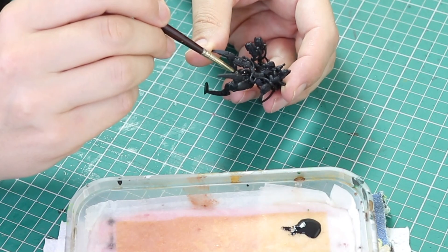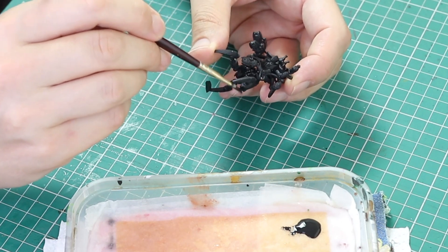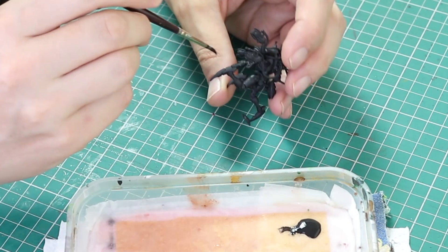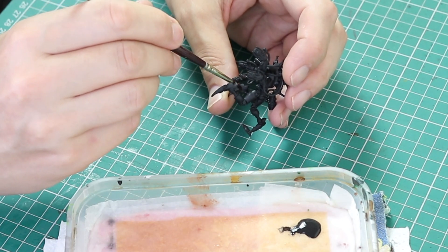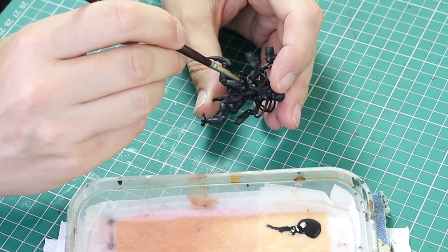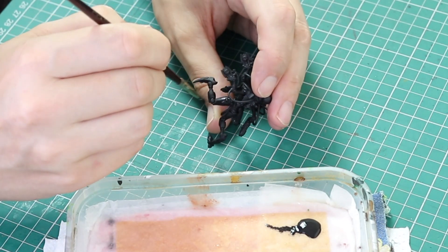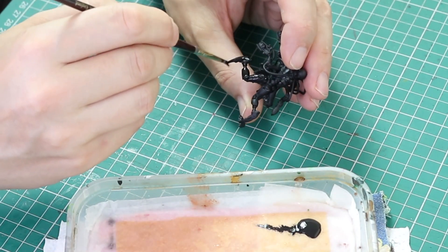The first thing I did was go over the whole miniature with watered-down Abaddon black. Although I had primed it black in the first place, the primer black is a slightly different color to what's in the pot. As I'm going to have a good amount of this miniature black, it meant I could touch up with the paint and wouldn't get a different black, so I painted it black and we were ready for the next step.